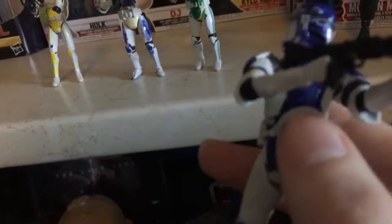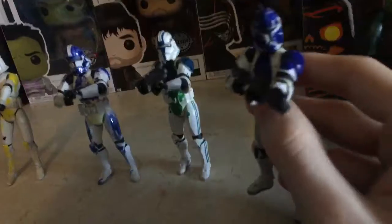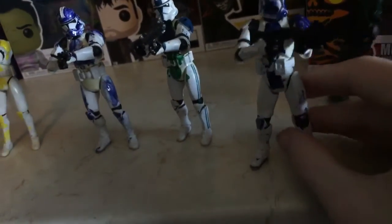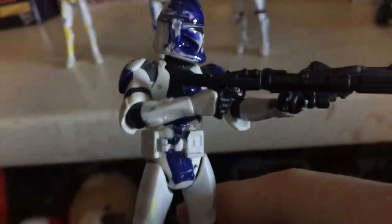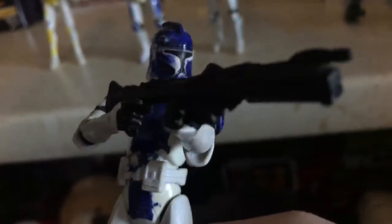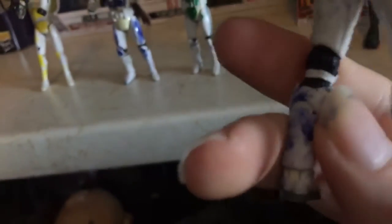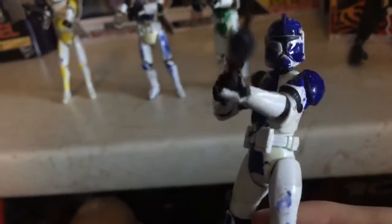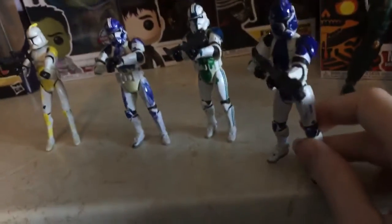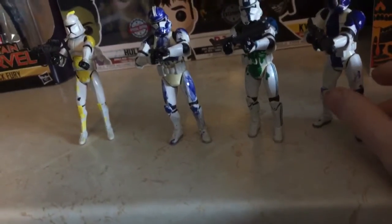This is a custom Phase 1 Attack of the Clones 501st Legion with a normal blaster. I used dark blue paint, and with a little bit of work — I will admit he's the 13th best one that I've made.